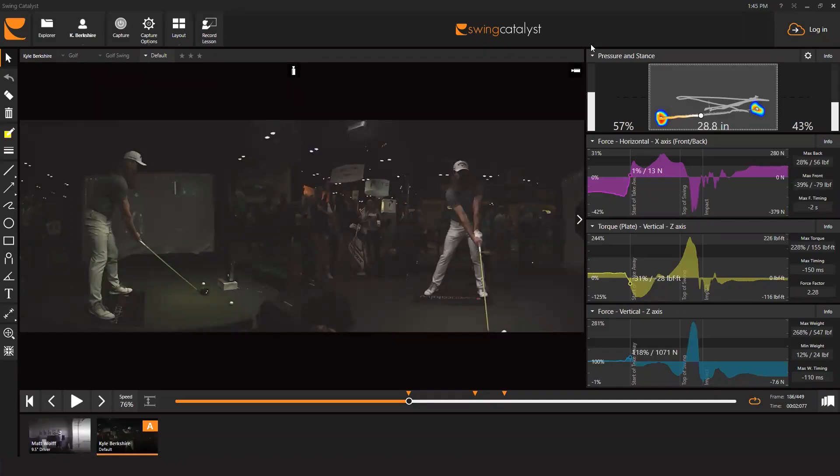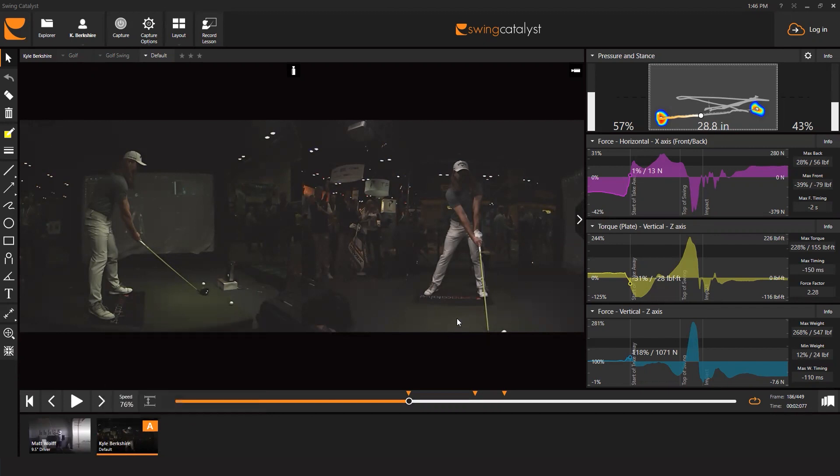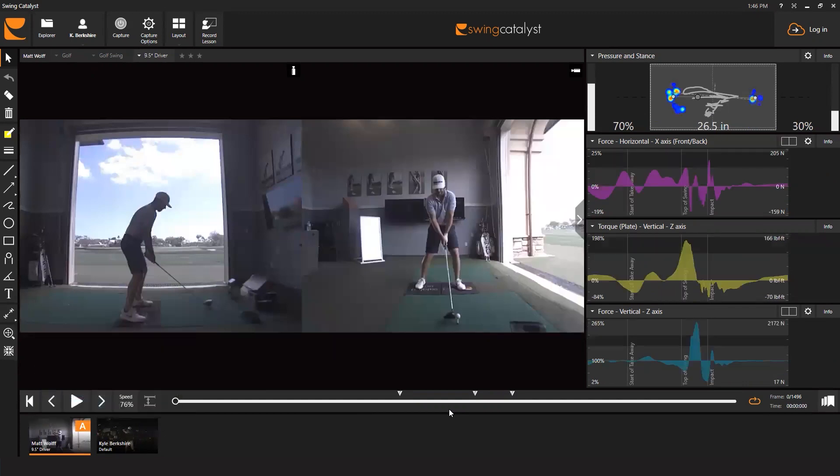Dr. Scott Lynn here to help explain some of the differences between our 3D single motion plate and our dual motion plate. I have two swings here in my stack — Kyle Berkshire hitting on the single motion plate, where both feet are on the same plate, and Matthew Wolff at the most recent Players Championship, where he is standing on two different plates.